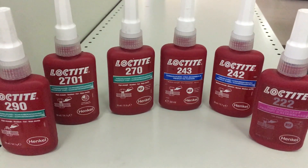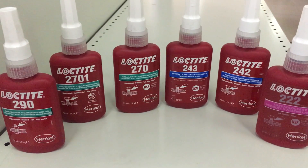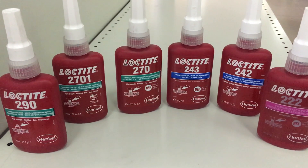Hi guys, welcome to OneMate information channel. Today we are discussing about Loctite thread lockers.